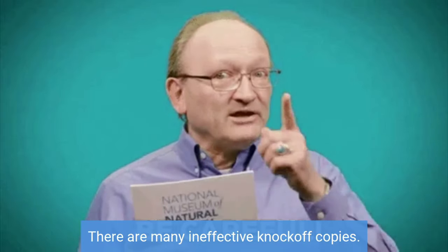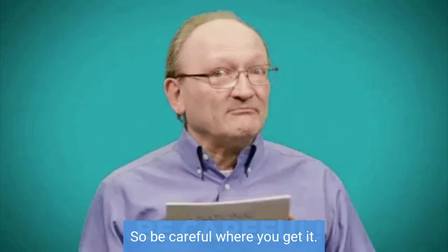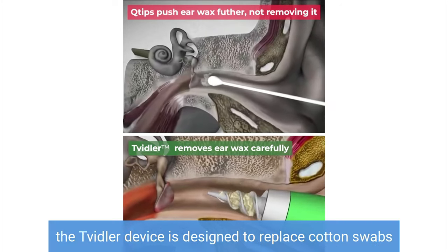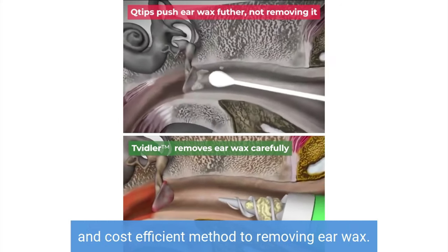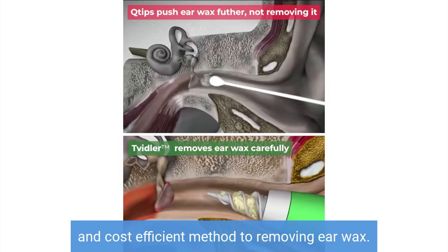There are many ineffective knockoff copies, so be careful where you get it. The Twidler device is designed to replace cotton swabs or Q-tips and be a far more effective and cost-efficient method to removing your wax.